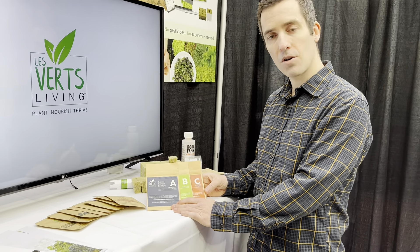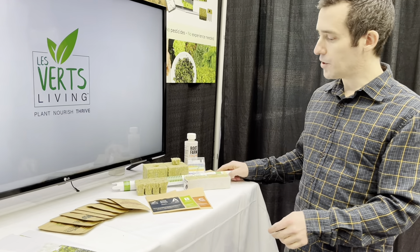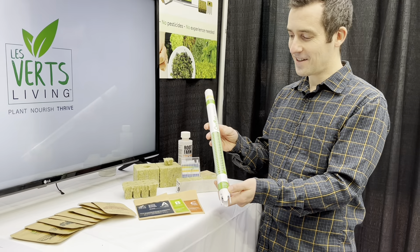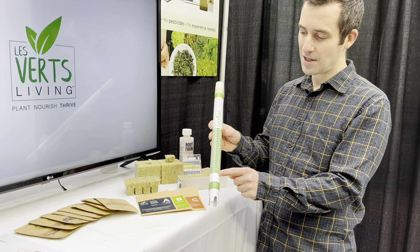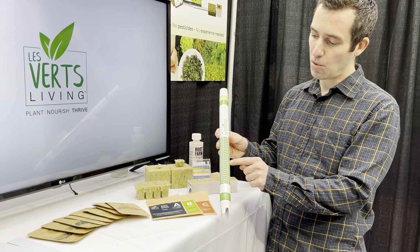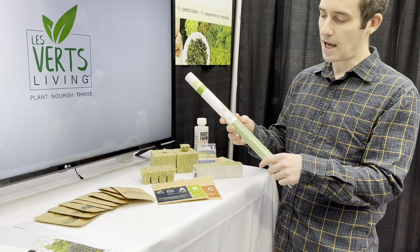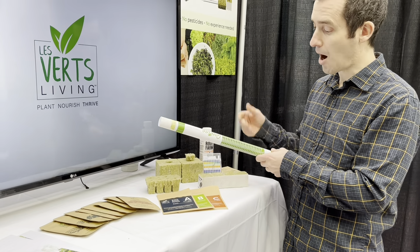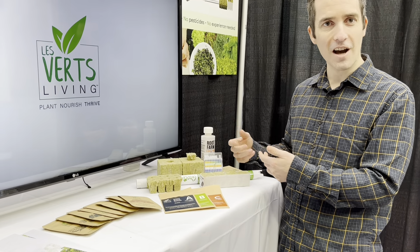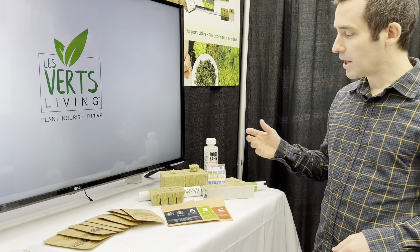We also provide the nutrients you need — really simple, you just add them to water and put it in the system. To monitor the nutrient levels we supply you with this piece of equipment. It looks complicated but it's essentially just a bunch of lights on the front — you want to be in the 1.8 to 2.4 range to ensure optimal nutrient levels. There's lots of flexibility: if it's a bit lower or higher your plants aren't going to die, but that's the optimal range.